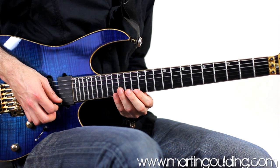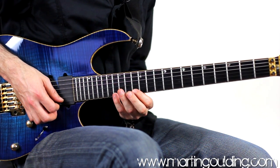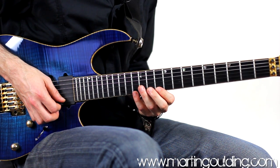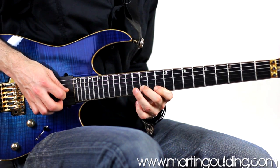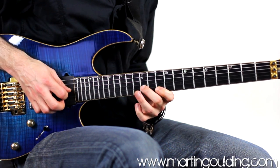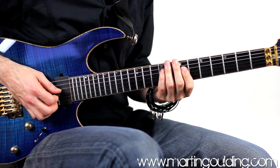Then aiming for the 16th fret where we're going to play a diminished triad — same shape as before, fingers 4, 1, 2, 3. Moving down flat 3 frets to the 13th fret for another diminished triad, and then a shift up a semitone onto the 14th fret G string for the finished note. Pulling downwards for the vibrato.